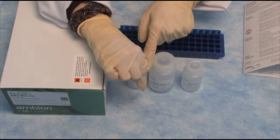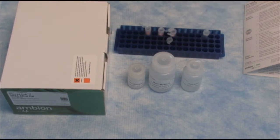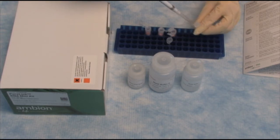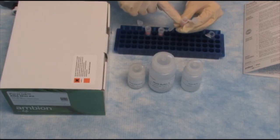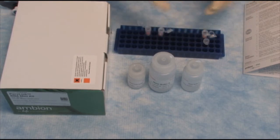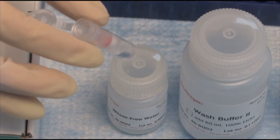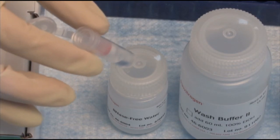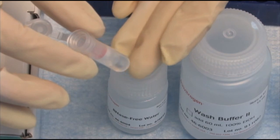The way that this workflow works is we will first take our sample, which has been lysed and homogenized, and we will add it to a collection tube. We will pipette that into the top, and now the RNA will bind to the spin column. We will centrifuge and wash this several times. I happen to have a tube here that's already been centrifuged. So once we've added the cell lysate to the collection tube, the RNA will bind to the spin column and we will centrifuge such that the liquid comes down into the collection tube, as you see here.